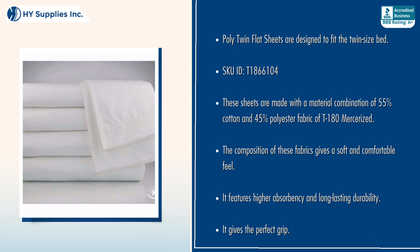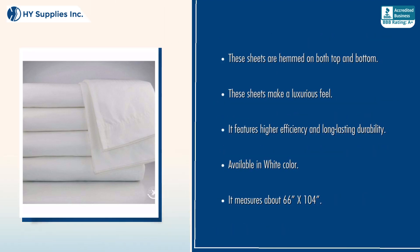The composition of these fabrics gives a soft and comfortable feel. It features higher absorbency and long-lasting durability. It gives the perfect grip. These sheets are hemmed on both top and bottom, and make a luxurious feel.